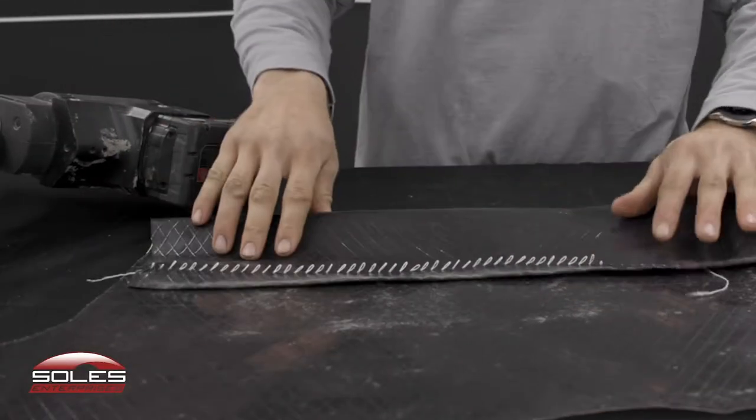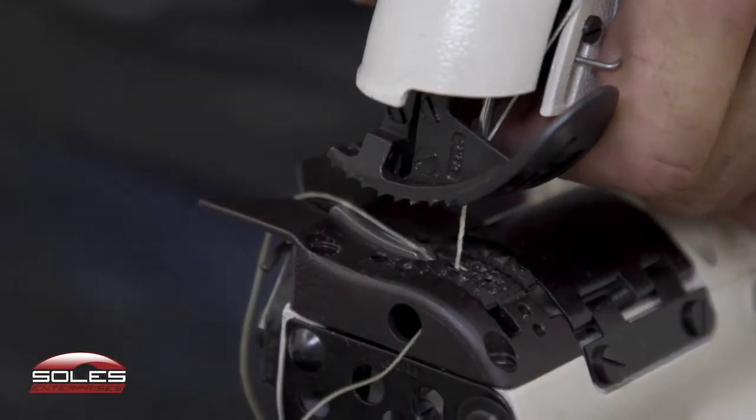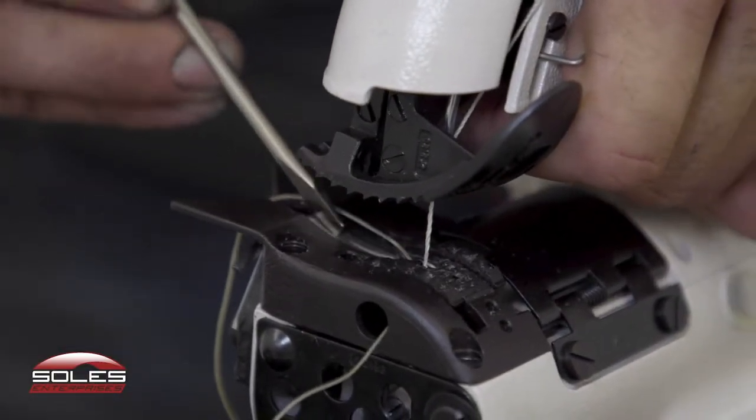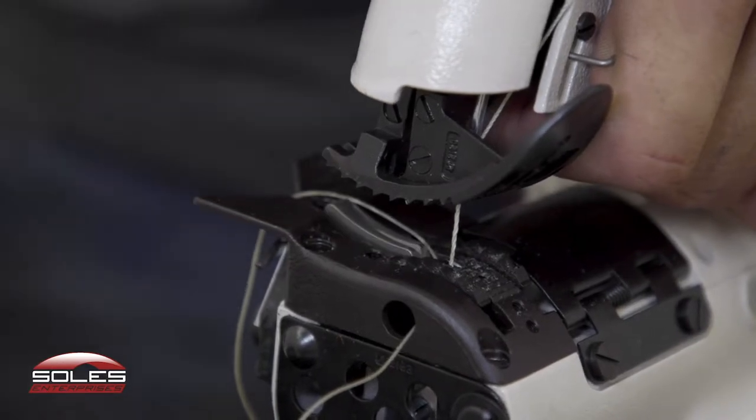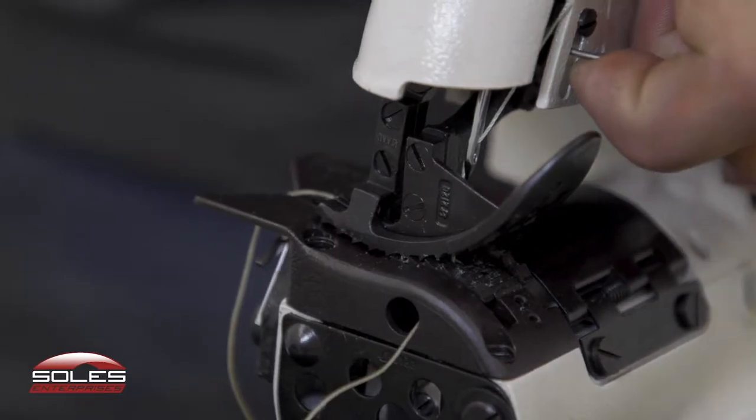The thread comes undone with a broken throat plate. The next step is to visually inspect the throat plate. Make sure there's no chunks or pieces missing out of it. And if it is bad, you'd go ahead and remove the throat plate and replace it.